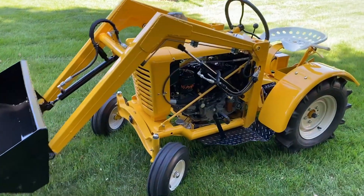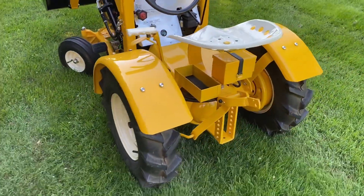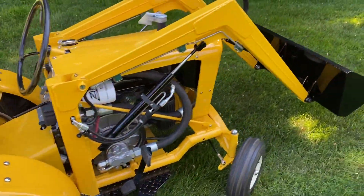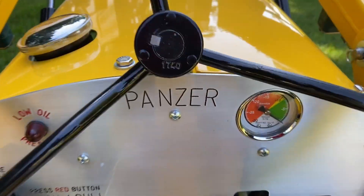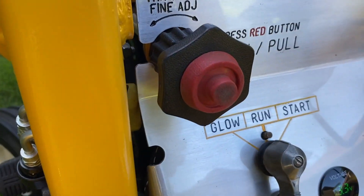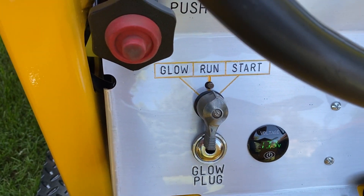It's finally finished. It started out life as a 1963 Panzer and was modified into what you see today. It's got a little vacuum gauge for the suction line, there's the throttle, it's got a glow plug if you need it. So far it just starts pretty well.